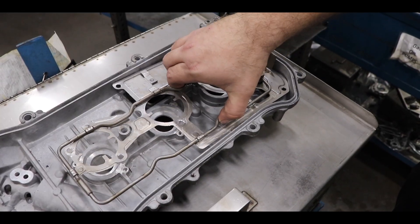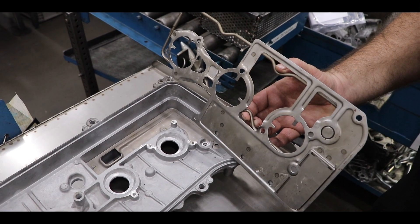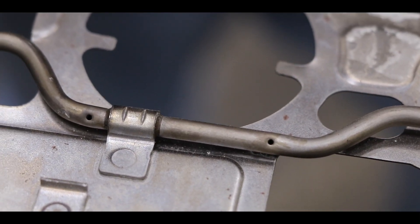Oil flows from external pipes attached to the valve cover, then through rocker lubrication oiling tubes where the camshaft and the roller follower rocker arms are lubricated.